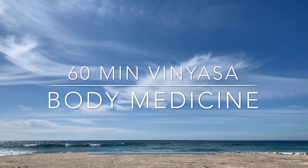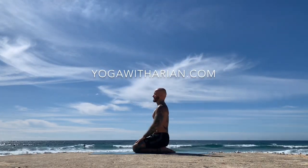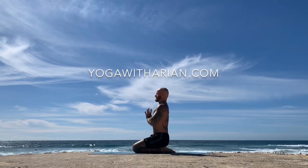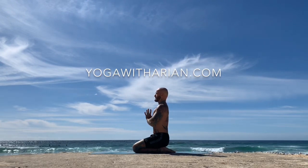Getting ready for our 60-minute vinyasa body medicine — this is an all-round body experience. When you're ready, come to sit on the heels and bring the hands together in a prayer position, or Anjali Mudra, at the heart space, setting your intention, your dedication, or offering for this practice — anything you're working on in life right now or on your yoga mat.